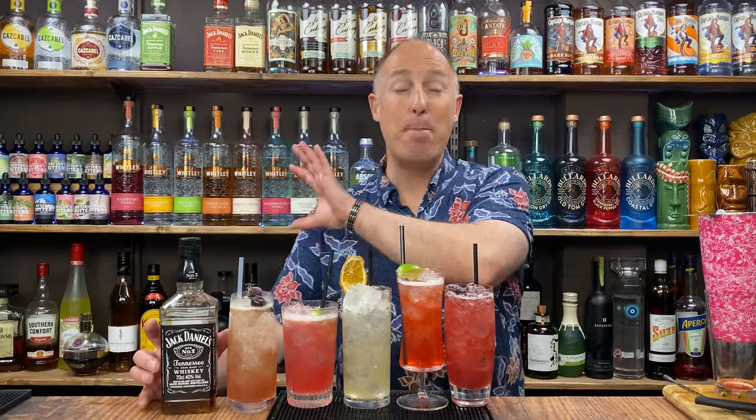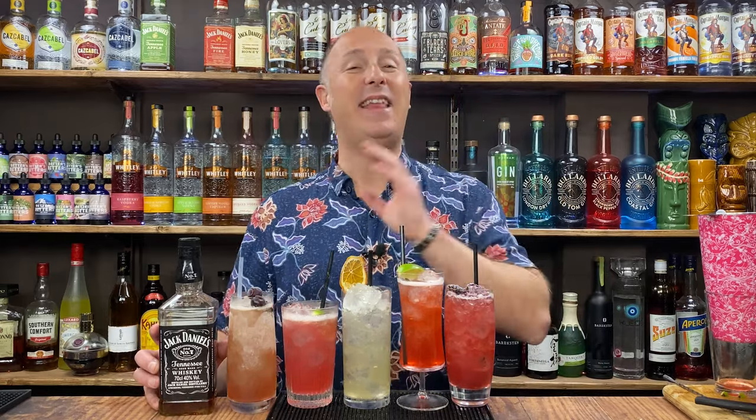In this video, I've got five amazing, simple Jack Daniels cocktails for you. I'm recreating their country cocktails, their RTDs. Stay tuned.